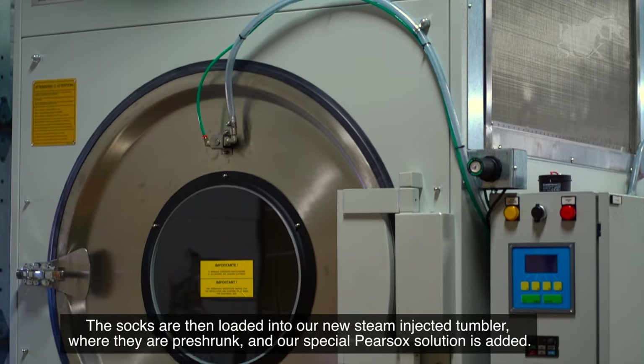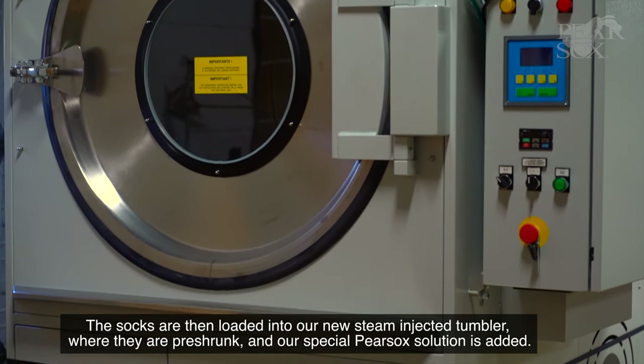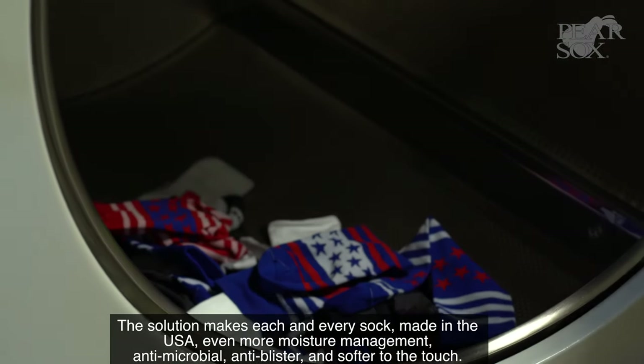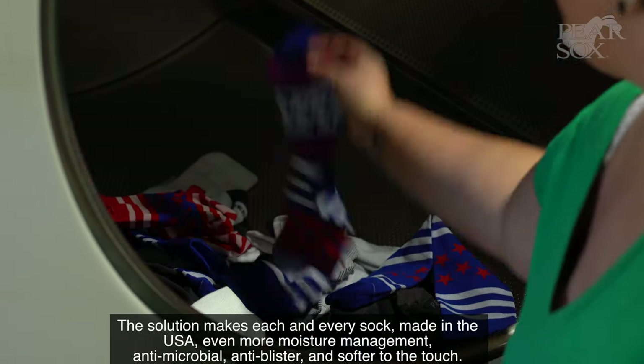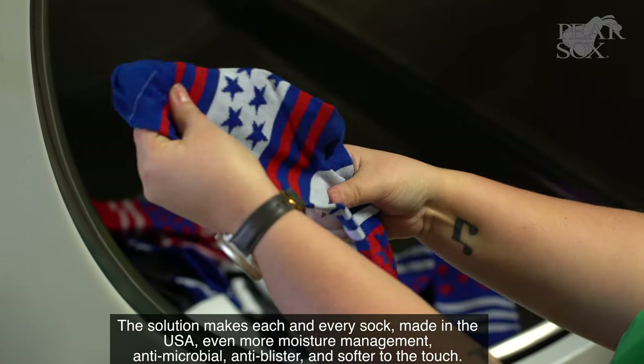The socks are then loaded into our new steam injected tumbler where they are pre-shrunk and our special pair sock solution is added. The solution makes each and every sock made in the USA even more moisture management, antimicrobial, anti-blister, and softer to the touch.